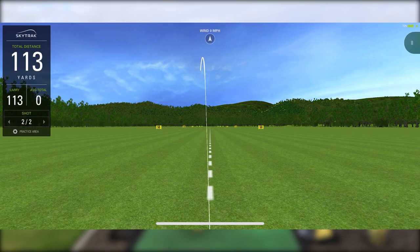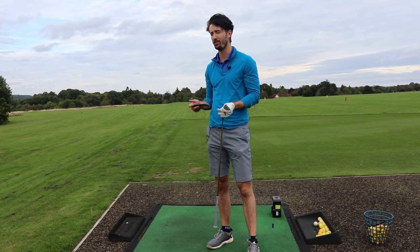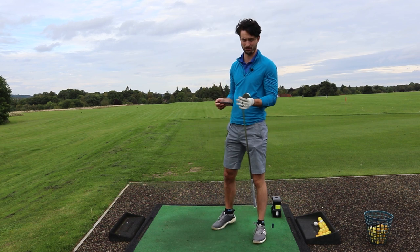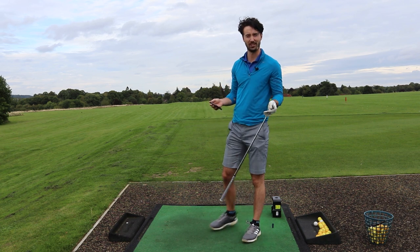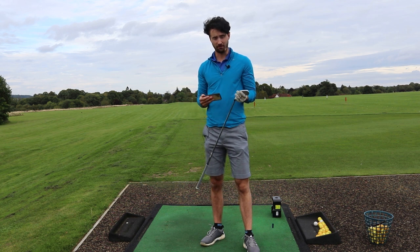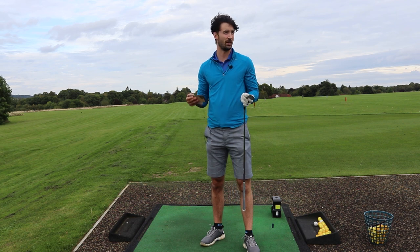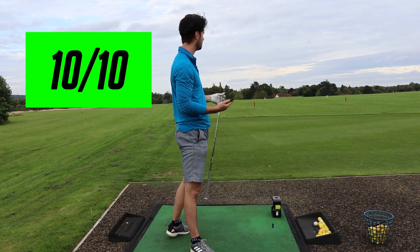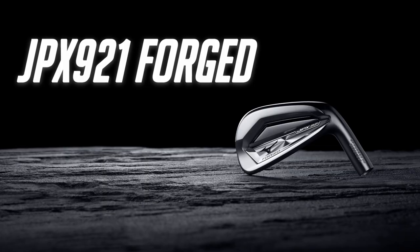Now who would I recommend the JPX 921 Tour to? Obviously the lower handicap player, but I'd definitely give them a hit if you're just creeping into the double digits range. I don't think I'm the best ball striker and that's obviously what these are targeting towards. But my dispersion there was pretty much spot on, apart from the shank - but we're not going to talk about that. So these feel better than most irons that I've tried this year. I'd rate them pretty much a 10 out of 10, which isn't surprising for a Mizuno. Now let's see how the next iron performs, which is the JPX 921 Forged.